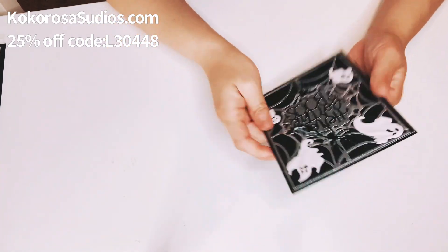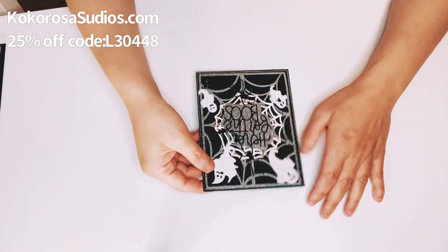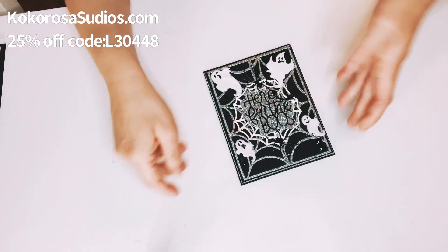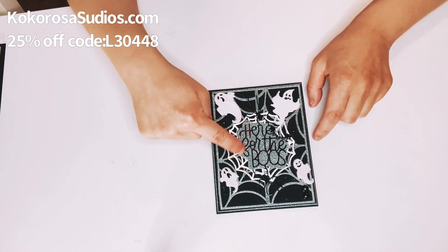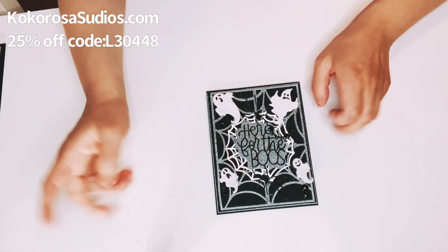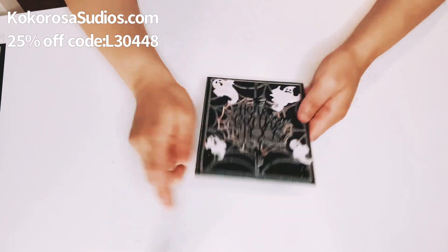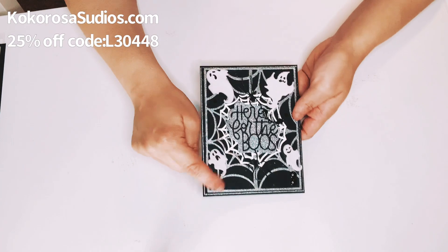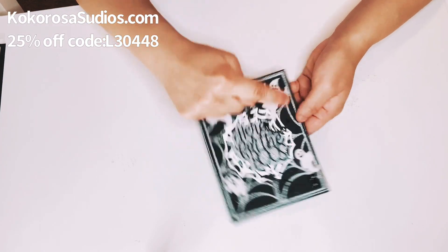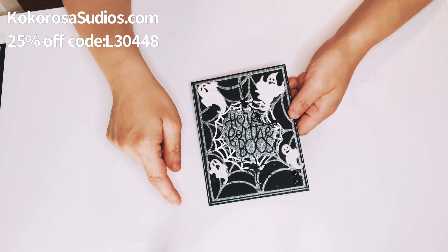This is the face of the card — I just made the face of it and then the inside. So I had this sentiment stash in my stash. It says 'here for the boos,' which is really cute. I cut it out with black card stock. I also had an embossed spider web card stock from Michael's, which I used in the background.